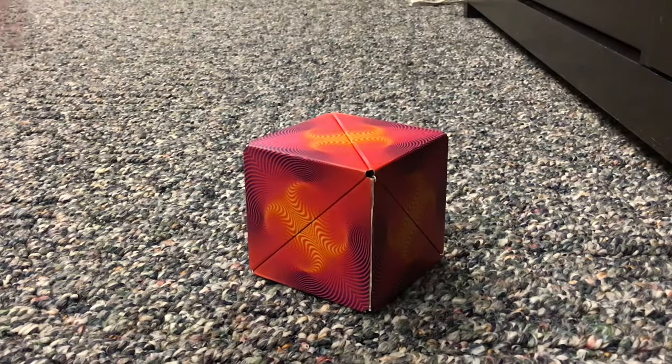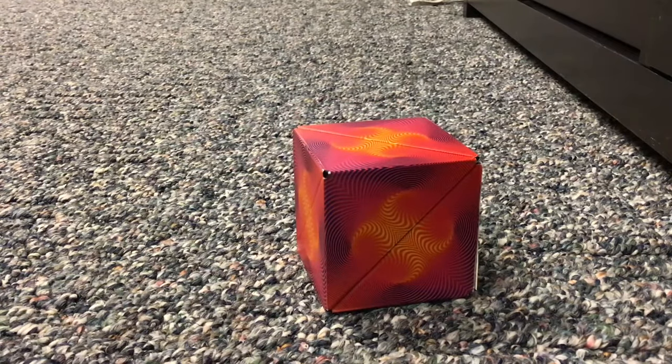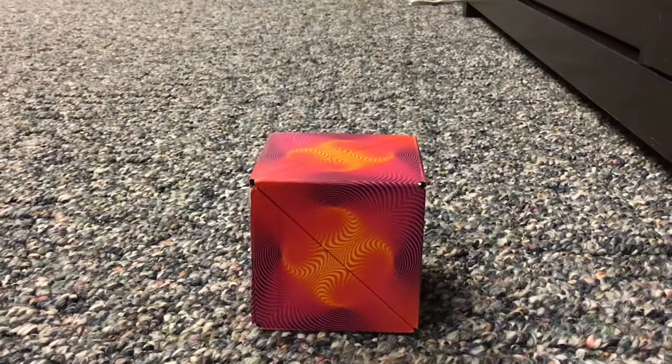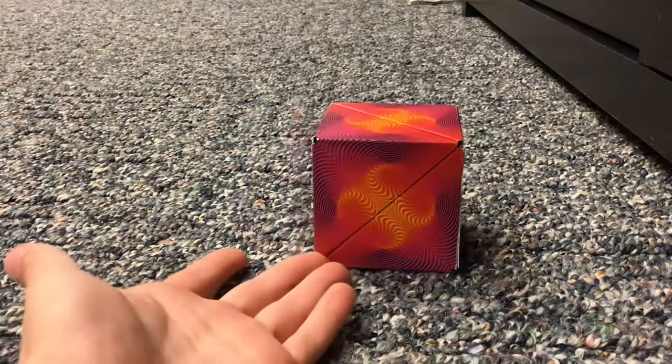The first shape is actually the box, and the box is already made for you when you get it in the package. This is the first shape — you don't really have to make anything, that's just the first shape of the box.